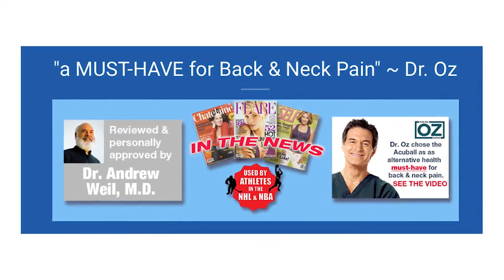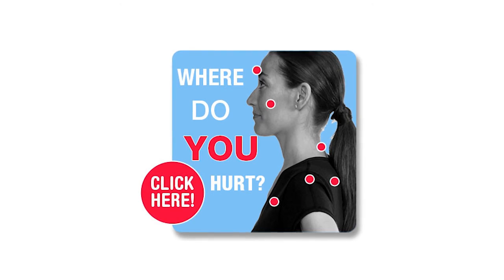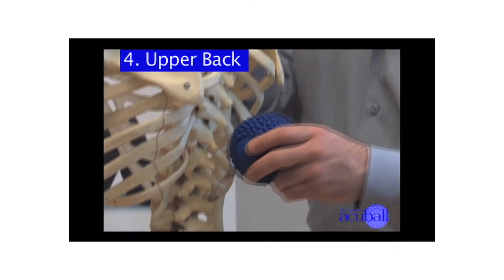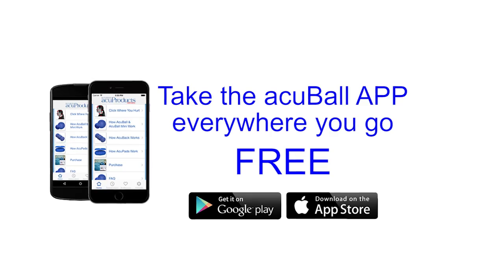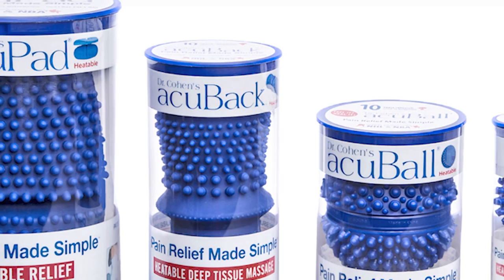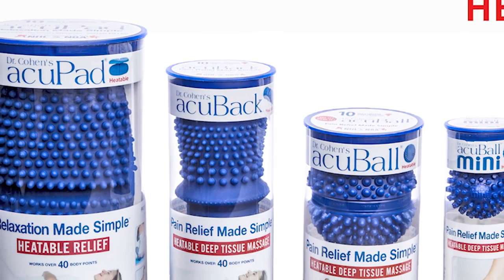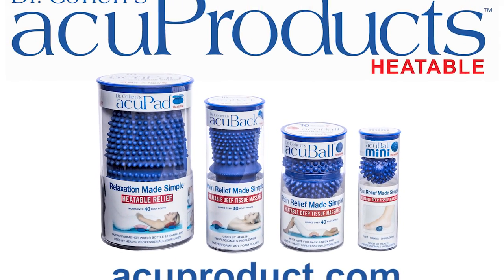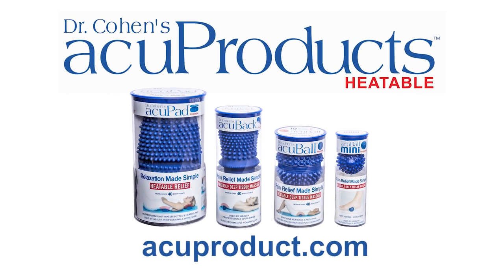Why do professional athletes, Dr. Oz, and Dr. Wilde love our products? Because not only do we give you the best tools, we give you the knowledge in how to use them for free. Go to our website to the 'click where you hurt' section to learn exactly how to use our tools, or download the app — it's free. Dr. Cohen's Acuproducts are used by thousands of health professionals and people just like you around the world, because they empower you to help yourself.